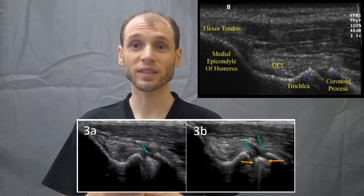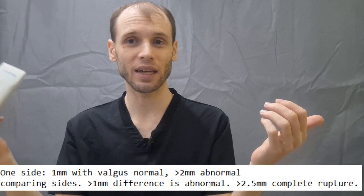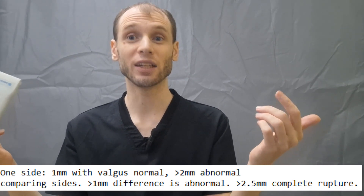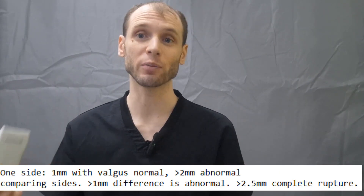If you're looking at one side, the joint should normally open about one millimeter. If it opens more than two millimeters that's considered abnormal. If comparing sides, the symptomatic side opening more than one millimeter more than the asymptomatic side is abnormal, and if that difference is greater than 2.5 millimeters you can consider that a complete rupture.